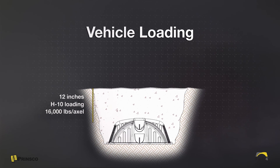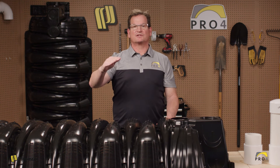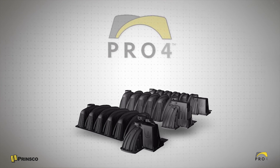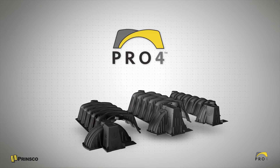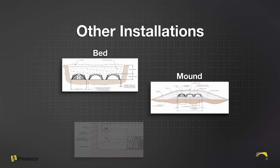H10 loading is 16,000 pounds per axle. The final step is to mound over the system with topsoil, then seed or sod for final installation. A gravity trench will very likely be the appropriate application for most septic needs, but you may need another application such as a bed, mound, or pressure distribution. In that case, we recommend consulting with your wastewater expert on your particular situation.